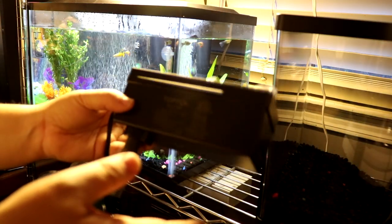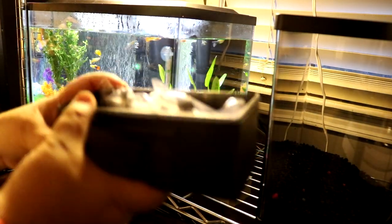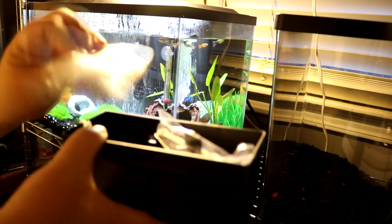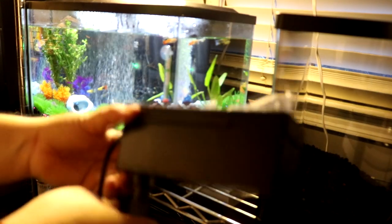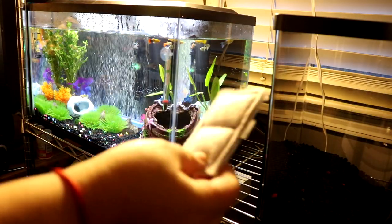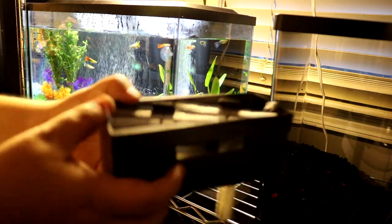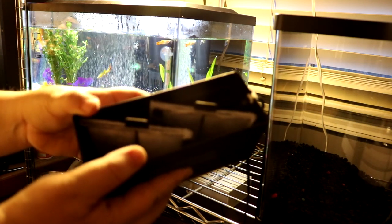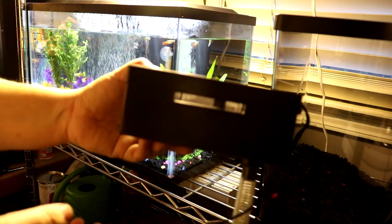It brings a filter but it doesn't look like a very good filter to me — just like a Mickey Mouse filter. Probably in the future I'm gonna have to change it for something better. It brings two of these and they go in here, so I'm gonna take them out and see how this is gonna be installed in the back.